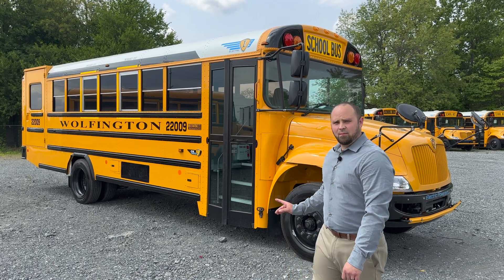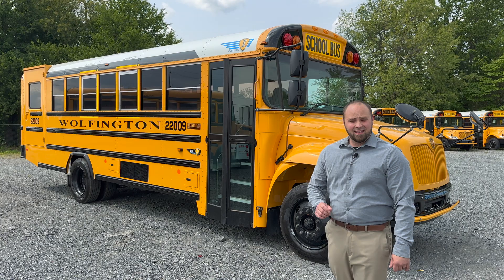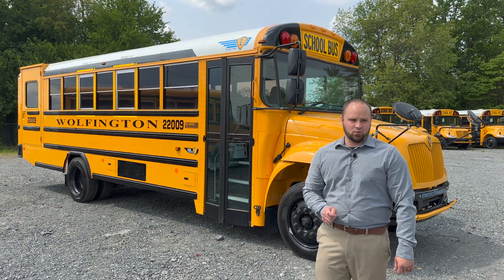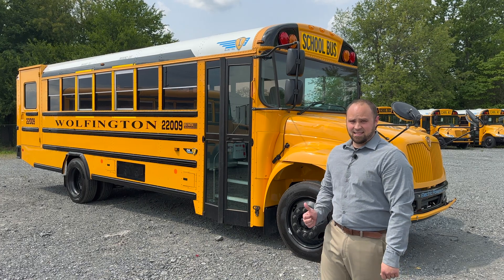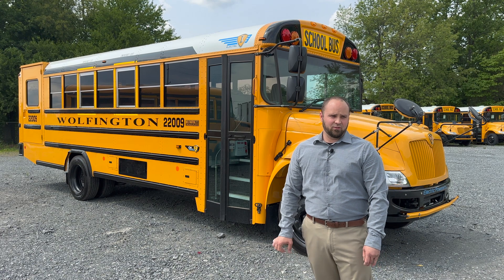What you see behind me here looks like the IC product you all know and love, and it is, but with a bit of an exciting technology twist. This is an IC EV — a fully electric IC school bus.